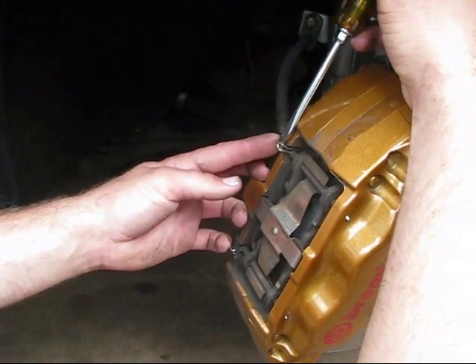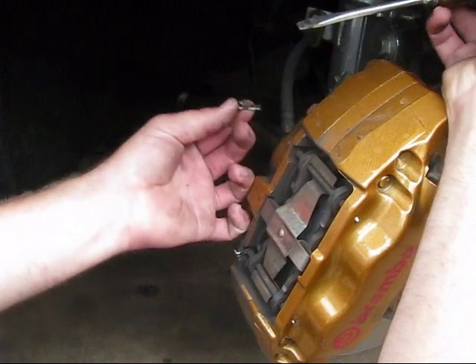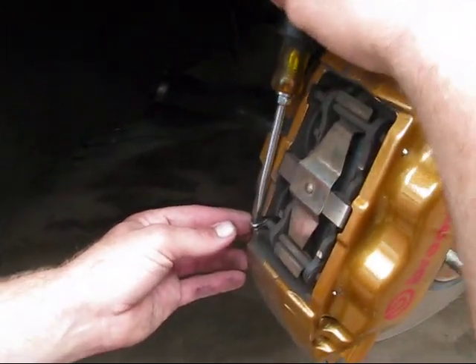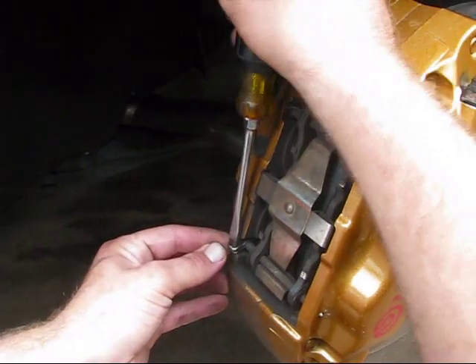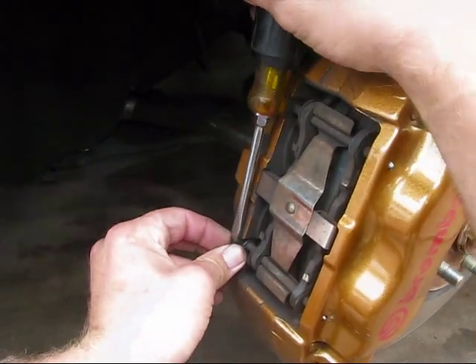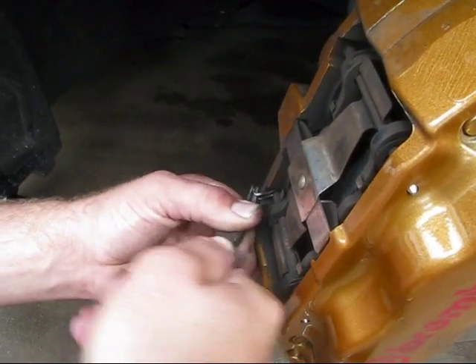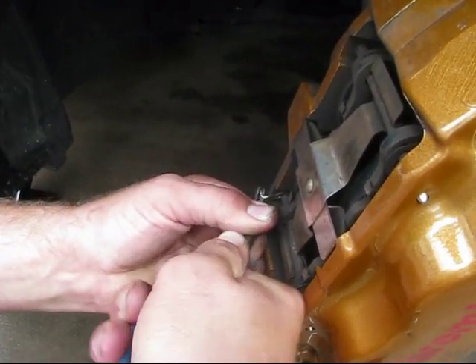First thing you want to do is use a screwdriver to pry off the cotter pins — there will be two. You'll notice he's having a little bit more of a difficult time on this one, so if you want to, go ahead and get your set of pliers and just wiggle that thing off. It sometimes does get jammed, just like that.